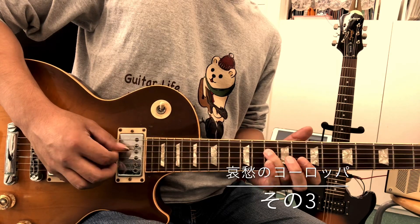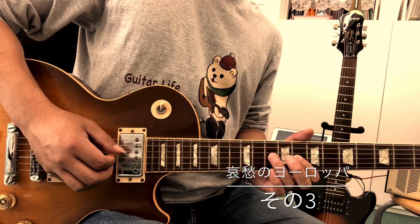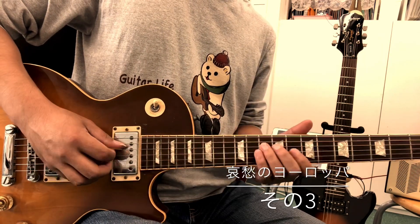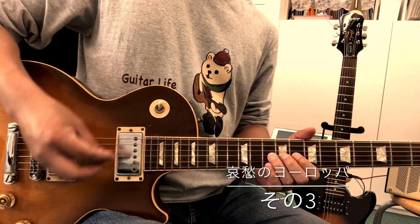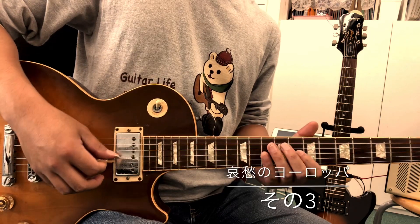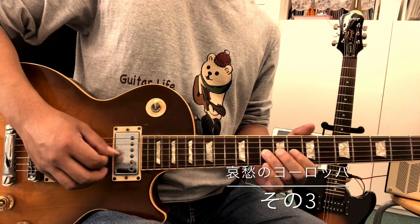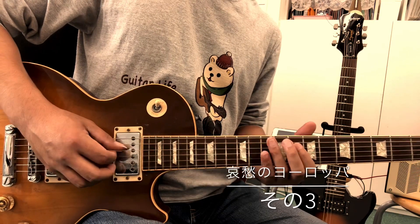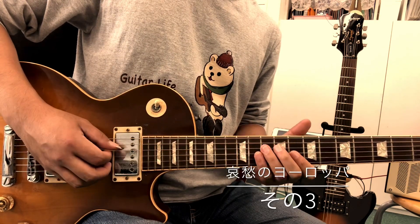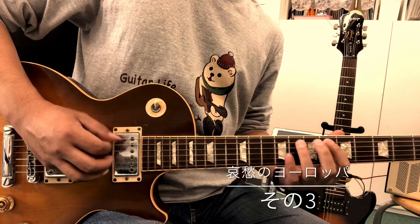Here we go. 3, 2, 8. Here is the picking of the string. Thank you.